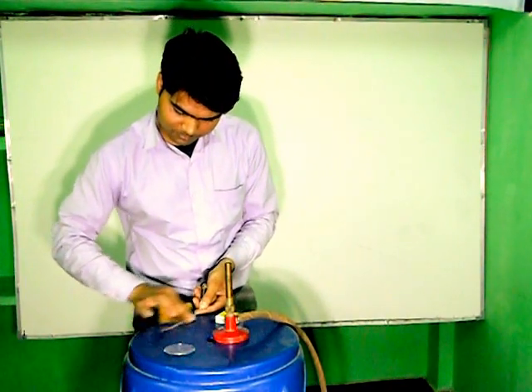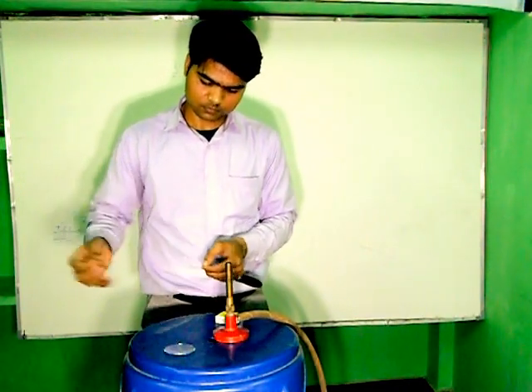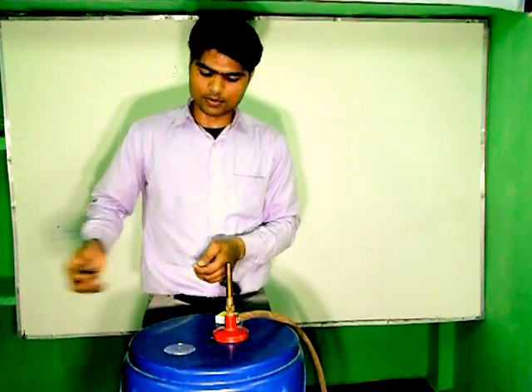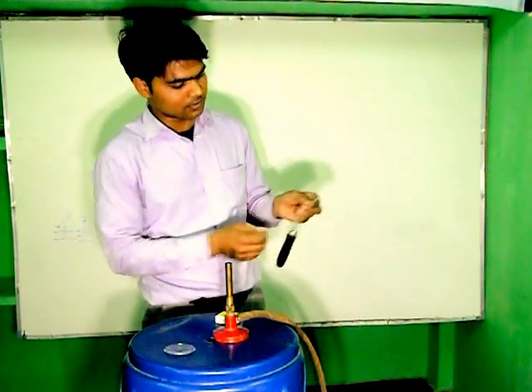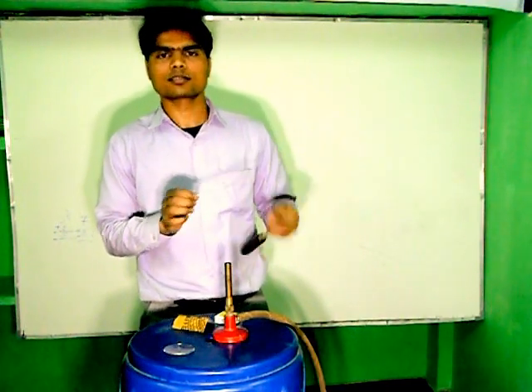Let's start. Here I have rubbing with the help of Sandpaper. Now you can see the Sandpaper remove all the Oxides of the Magnesium Riven. And now it is shining.